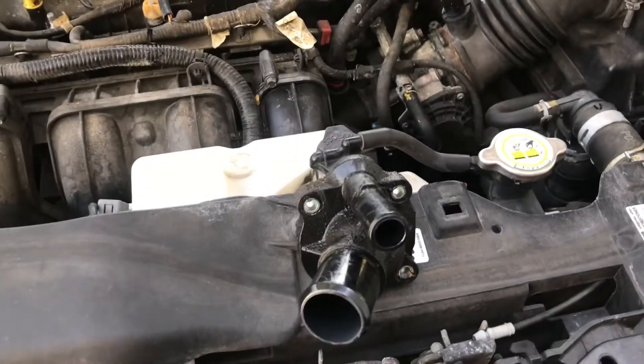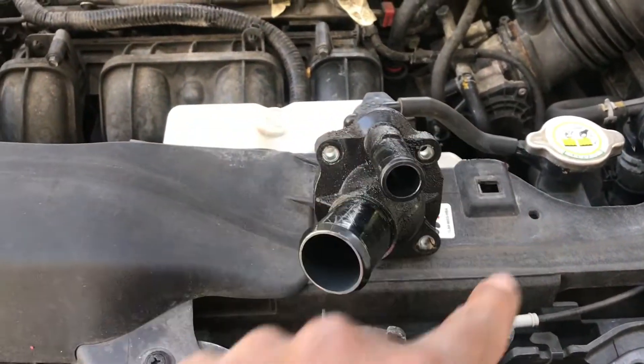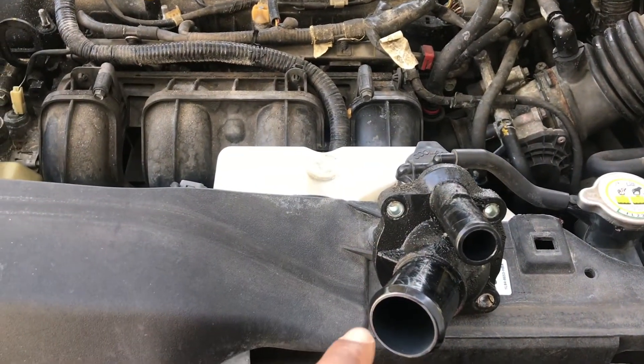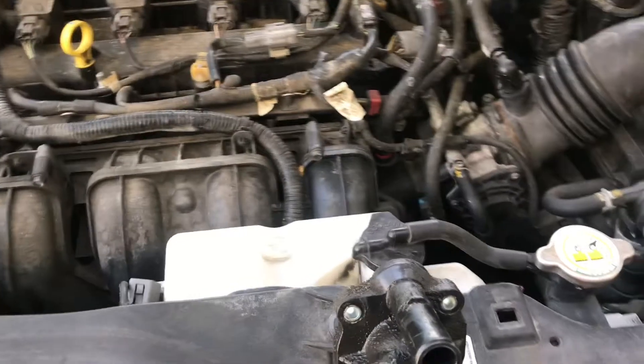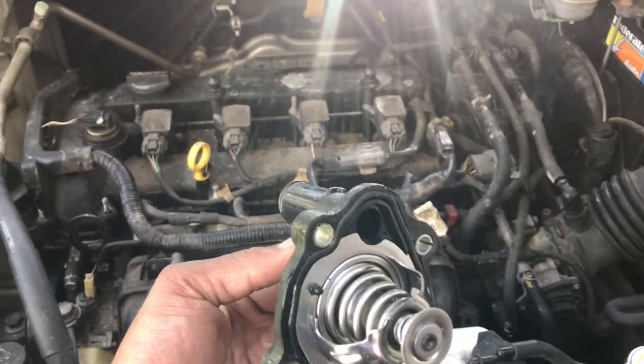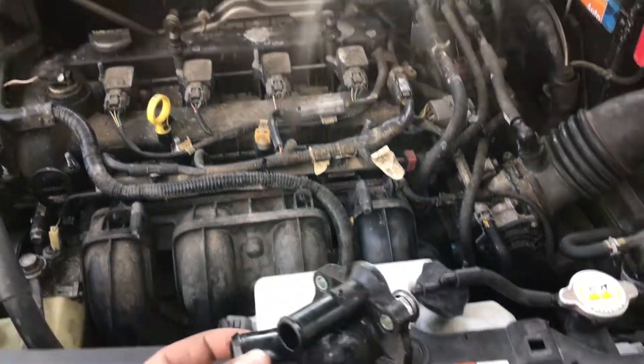This is how the thermostat housing actually sits on the vehicle. The three 8mm bolts come off, and then the two hoses — the inlet hose and the lower radiator hose. When you're removing the thermostat housing, always make sure that the gasket comes off as well. The last thing you want to do is double gasket a thermostat housing.